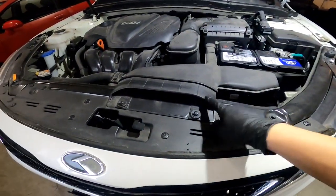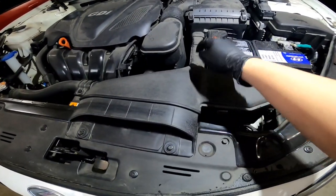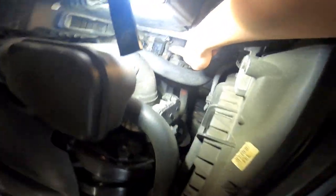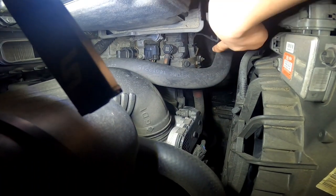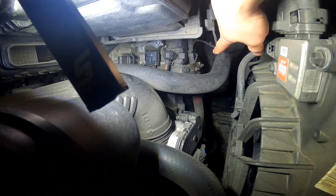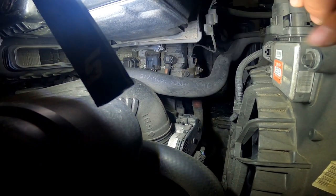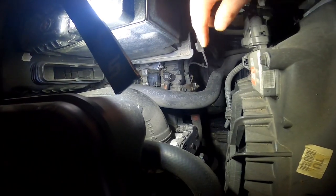To change the transmission fluid on this car I'm going to have to take this air intake off to access the fill plug that's underneath. Once you remove all that, you can actually fill it from here, or if you have a transfer pump you can fill it through the level check, but it's just easier to get to this by removing the intake. This is also your breather.